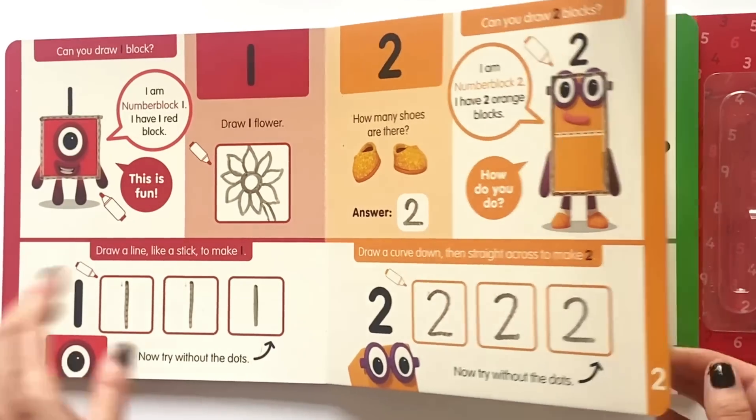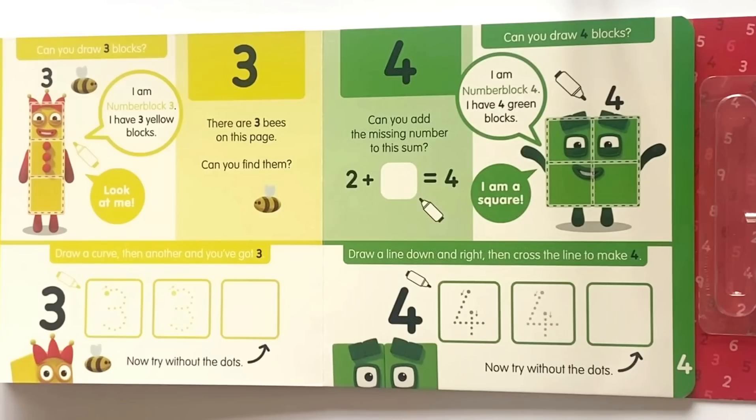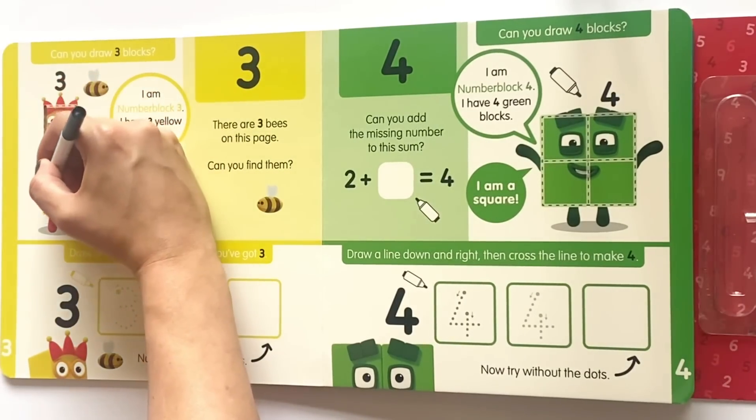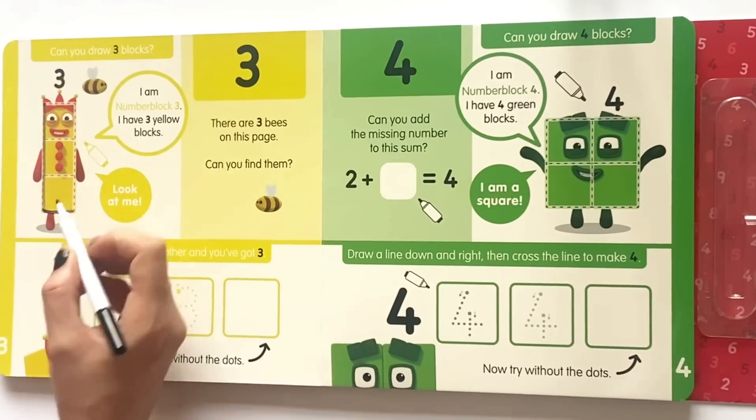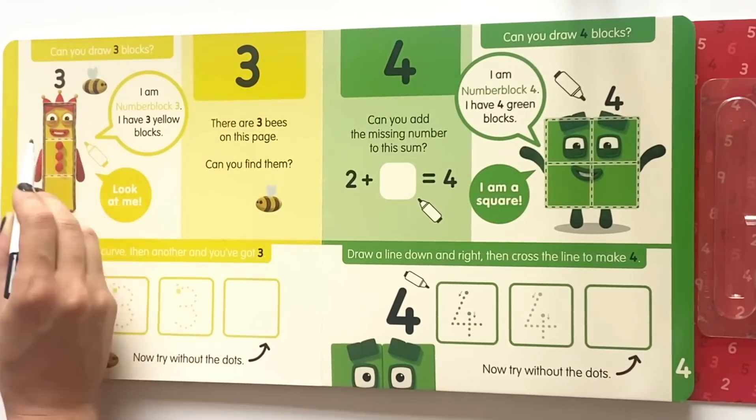So if we go ahead and turn to the next page, it says can you draw three blocks? I am NumberBlock 3. I have three yellow blocks. Look at me! So we'll go ahead and draw around NumberBlock 3 and also draw the lines across to make her into three cubes.